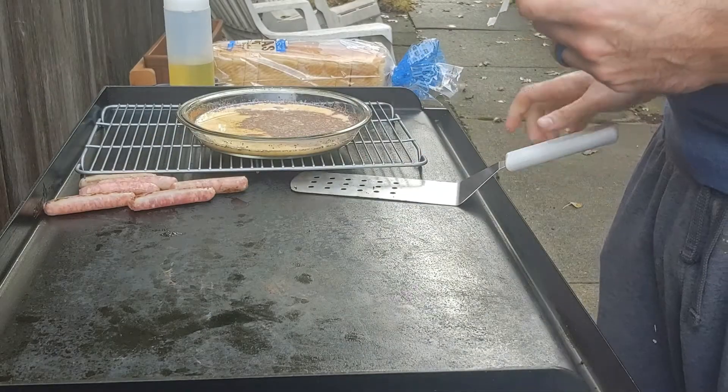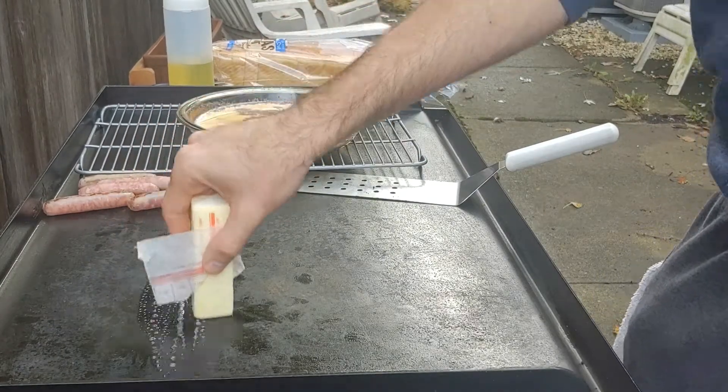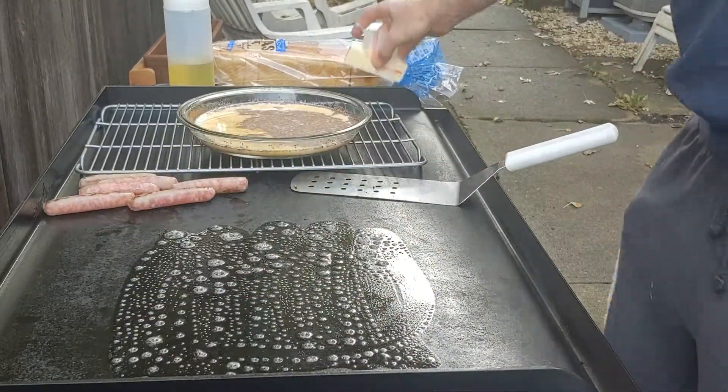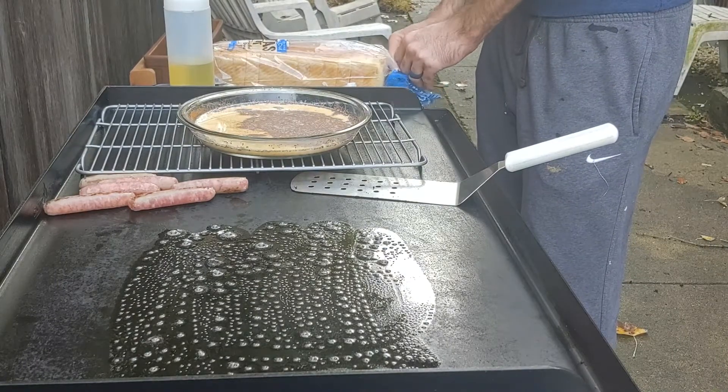Fired up the griddle and I got my sausages down just because I wanted something else to go with it. Took my stick of butter and got it ready to go for all of these delicious pieces of French toast. You could cut off a little bit of butter and put it on there — I just like to hold the stick on it.